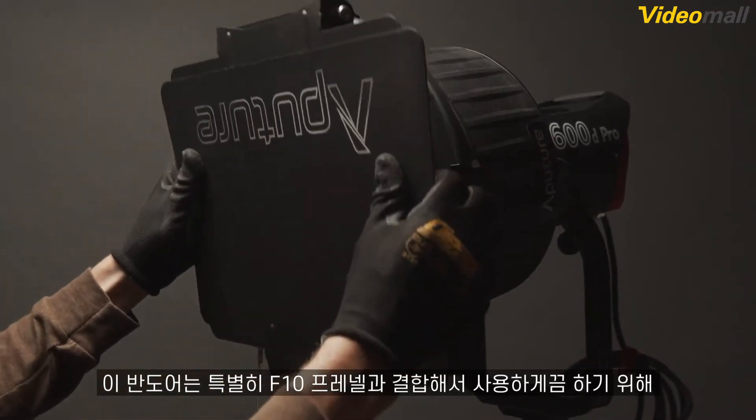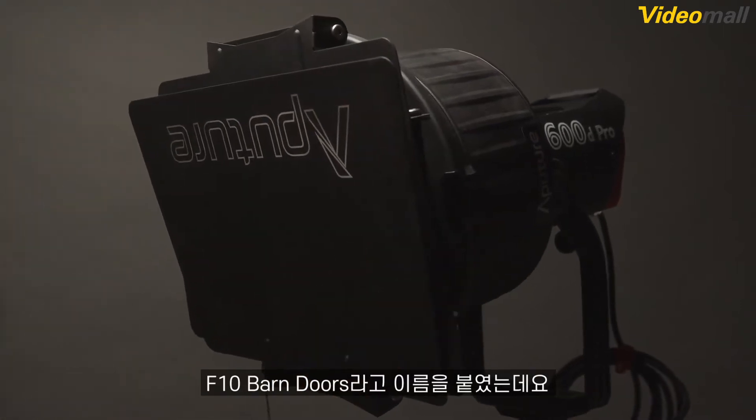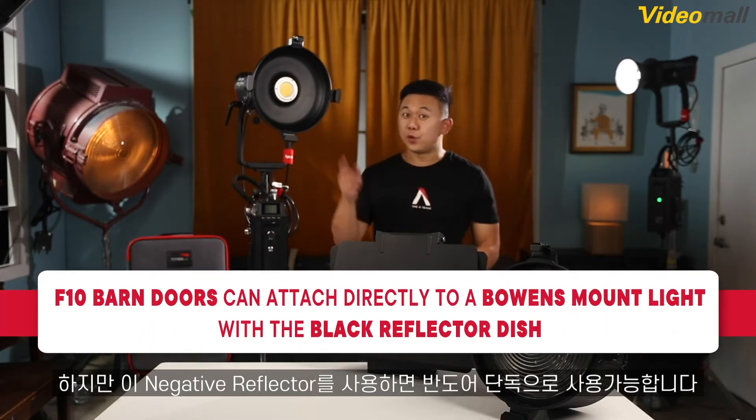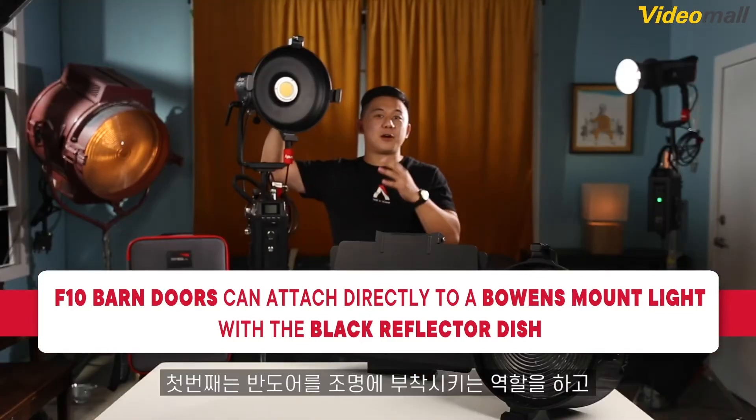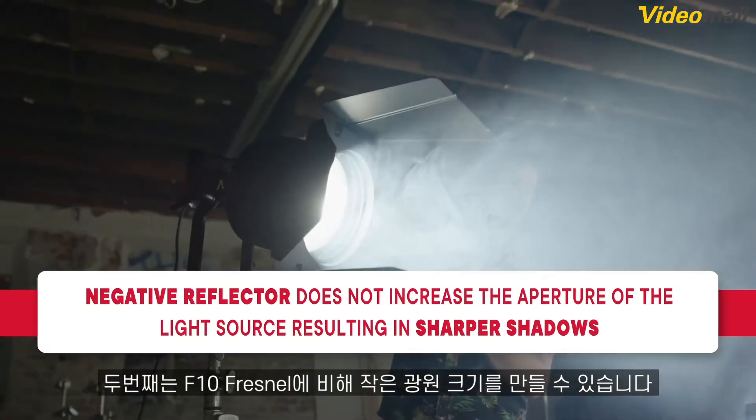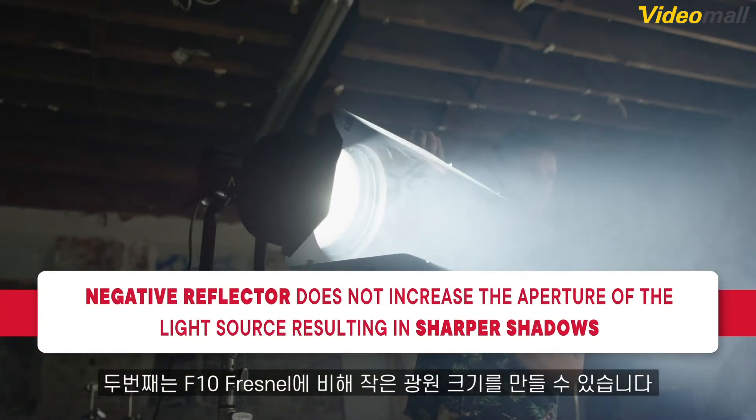The F10 Barn Doors receive their name because they were designed specifically to be used with the F10 Fresnel. However, they can still be used on their own with the Negative Reflector. The Black Reflector Dish serves two purposes: it allows the Barn Doors to attach to the light fixture, but also serves to minimize the size of the light source compared to the F10 Fresnel.